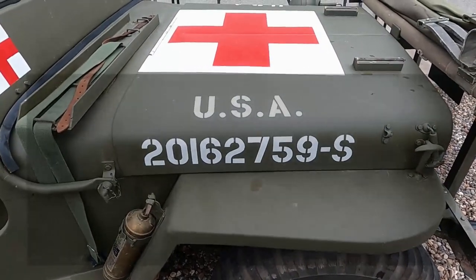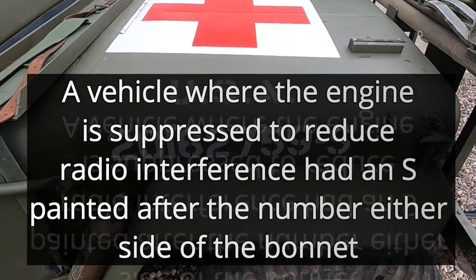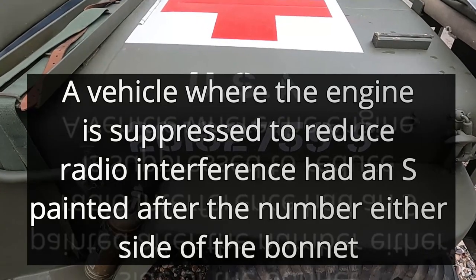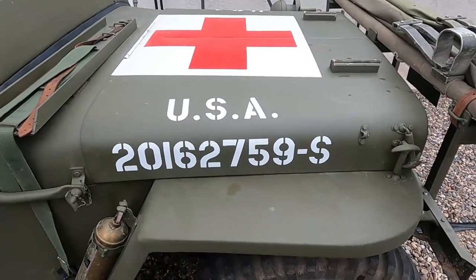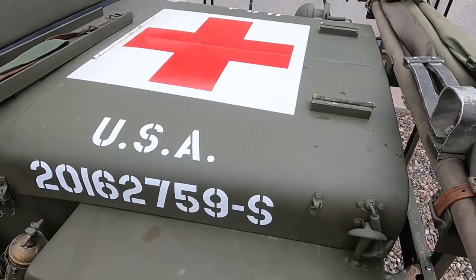And what's the number on the hood represent? Just the serial number of the vehicle. What's the S for? Oh, that's part of the serial number — S stands for radio-protected, for radio purposes. Extra grounding, extra insulation so that you can run a radio through it.